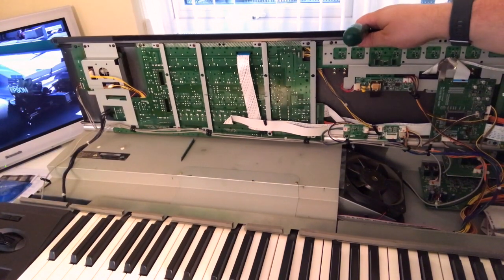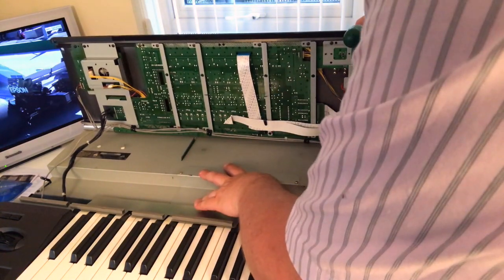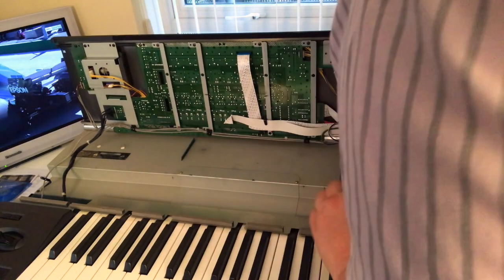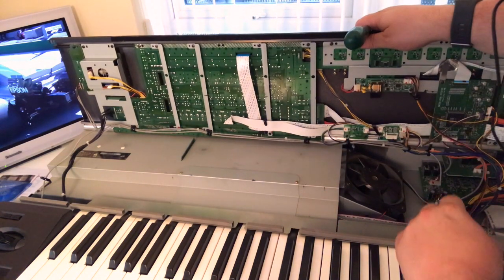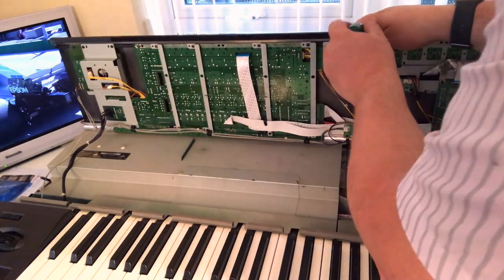What I don't know at this point is how much I need to take to pieces to get to the DIMM memory. I think it's just under here. Hopefully I don't have to take all this off because that will be a real pain. So I'm going to just lift this up and see if it's there.